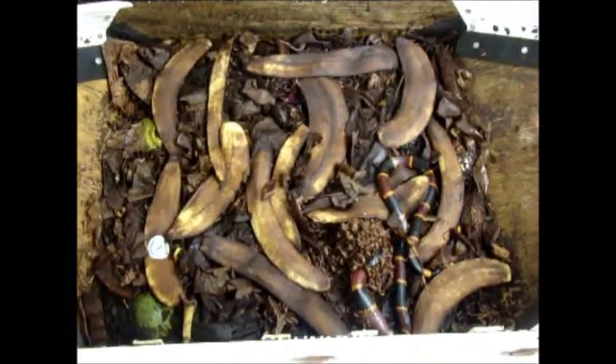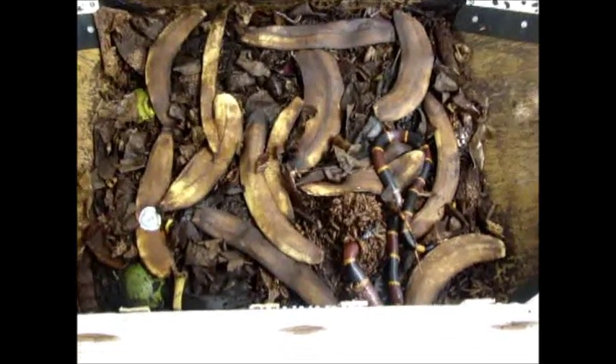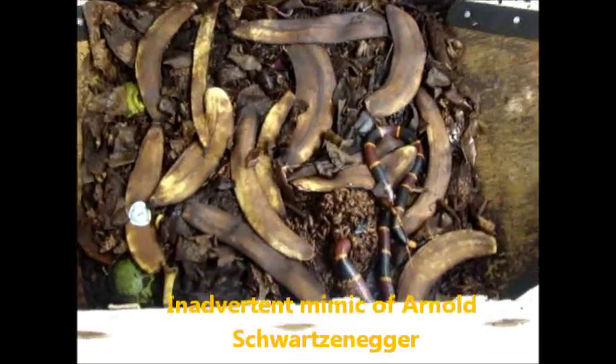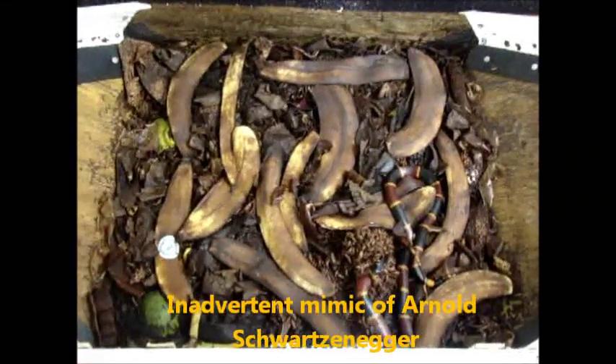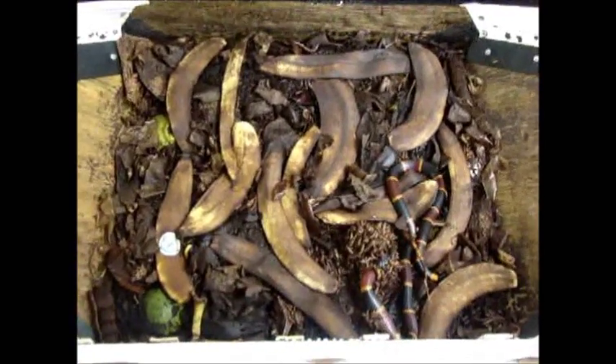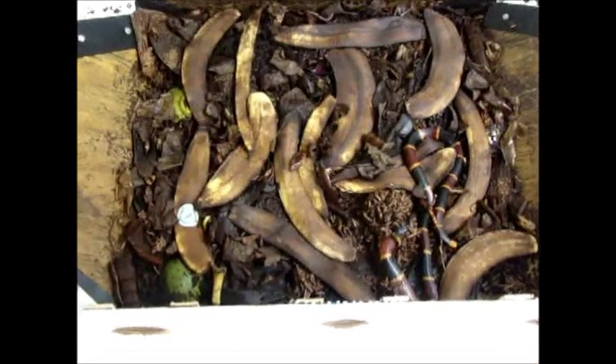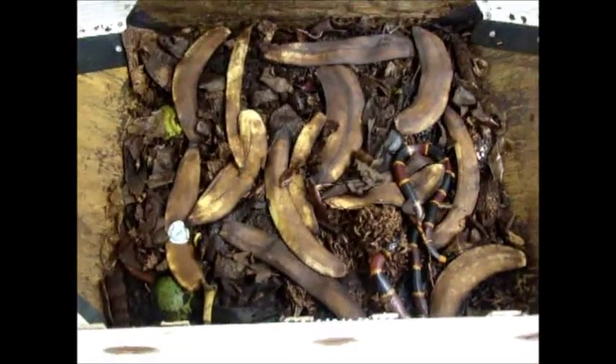The larvae grow and eat every other kind of fly maggot that finds its way into the pit, so they come to dominate it. That's why right now you don't see any horse flies, house flies, bottle flies, or fruit flies. Other flies will come in and lay their eggs and then leave, but their eggs wind up getting devoured.